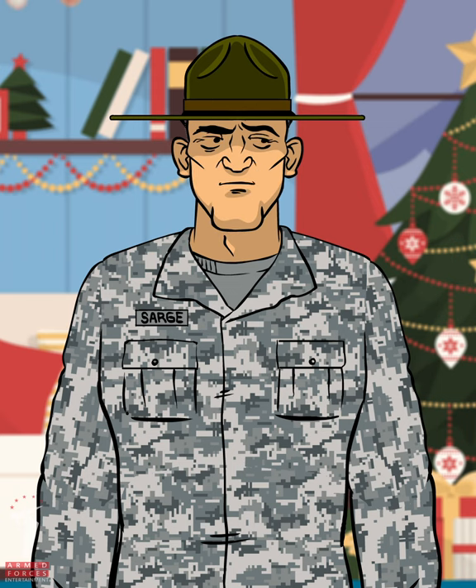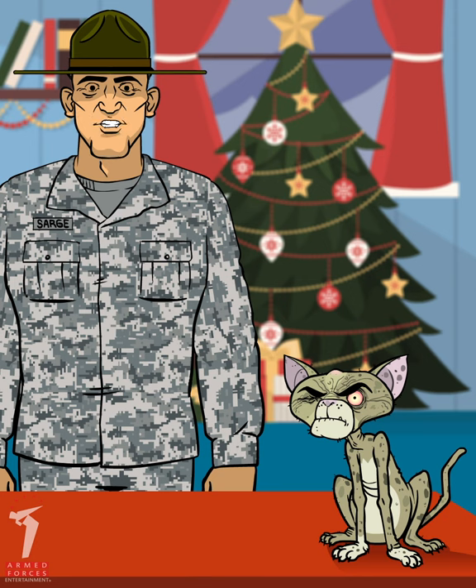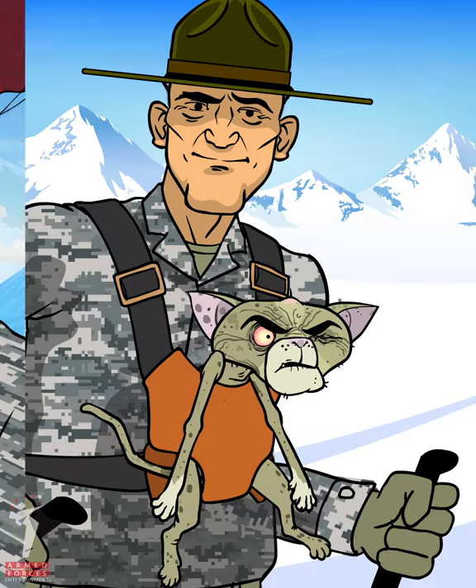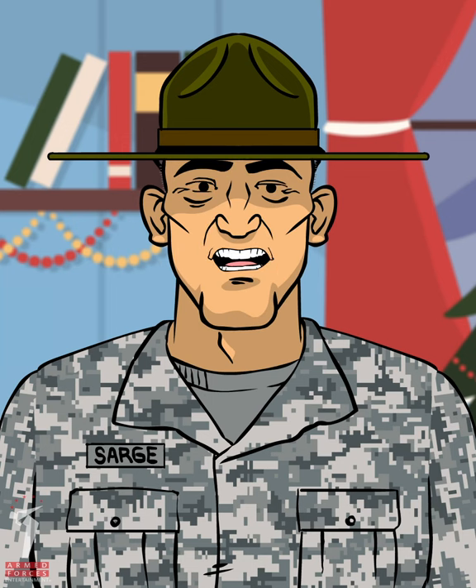Let me introduce you to my assistant, Major Mittens. Major Mittens has been by my side for over 20 years. Skiing the Alps, paragliding in the Himalayas, kicking back in Cabo. We've enjoyed many adventures together.